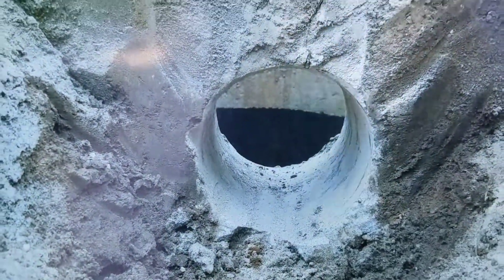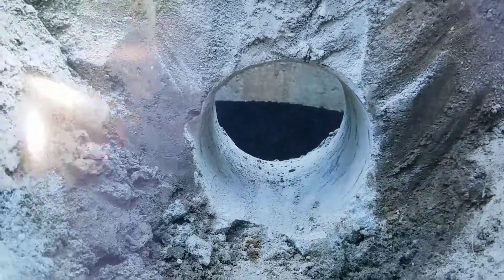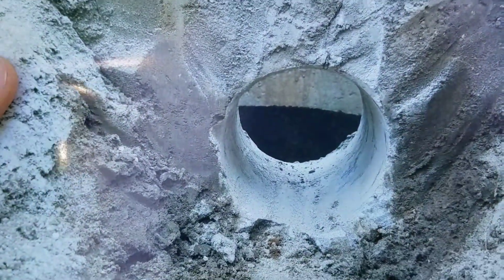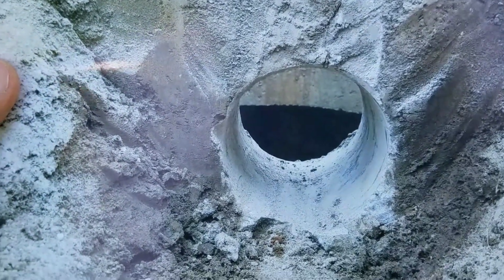When you run a French drain system to a storm drain catch basin, not all the catch basins are sleeved. You have to core drill the majority of them. Here's a picture of a really nice core drilling of the sidewall of a storm drain catch basin.